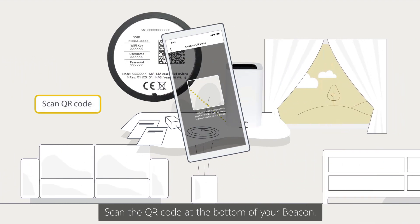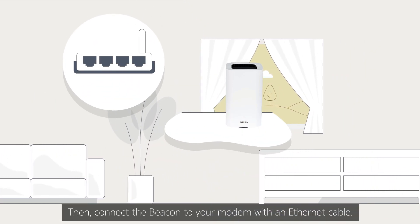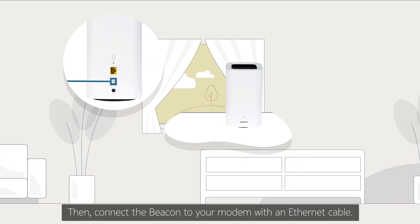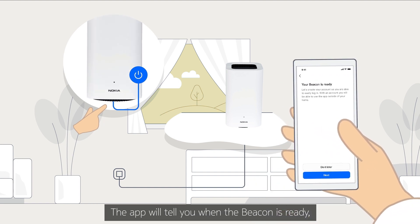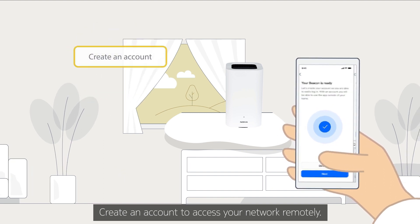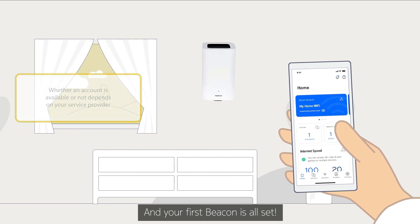Scan the QR code at the bottom of your beacon. Then, connect the beacon to your modem with an Ethernet cable. Now you can connect the power plug and switch it on. The app will tell you when the beacon is ready and the LED on the beacon turns blue-green. Create an account to access your network remotely and your first beacon is all set.